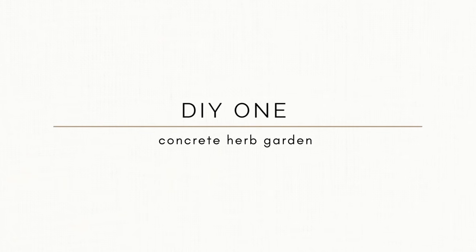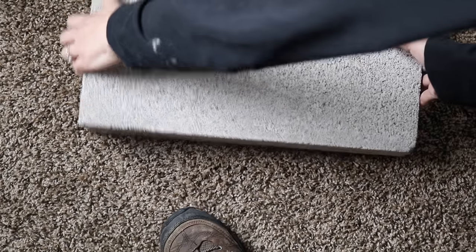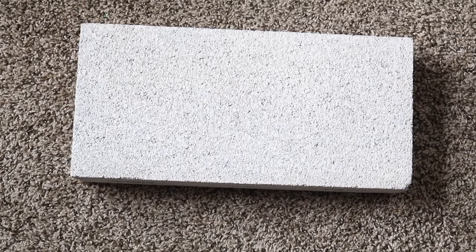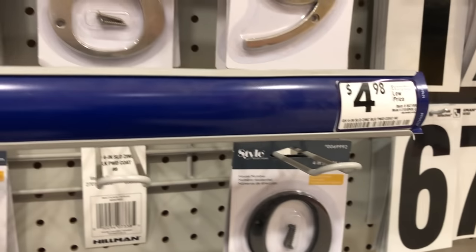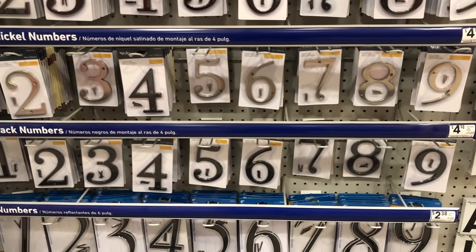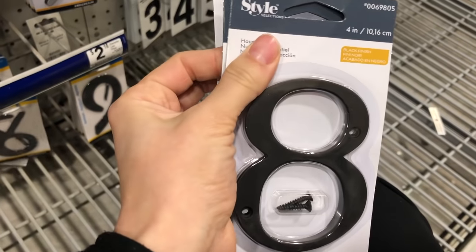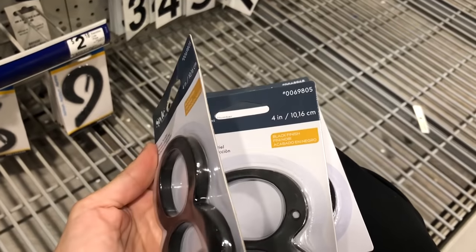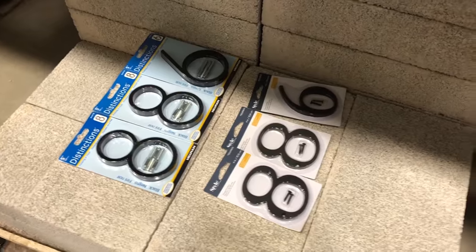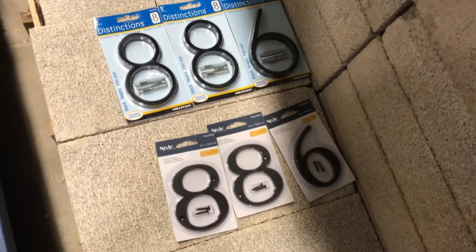For our first project, which could also double as a DIY gift idea, we're going to upcycle a concrete brick. I found this one in my garage, but you can find them at Lowe's for just a few dollars. A fun way to upcycle them — especially if you have someone who's recently moved or bought a house — is to place the numbers of their address on the front and let them plant herbs or flowers.